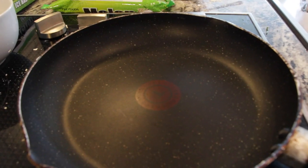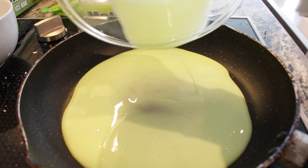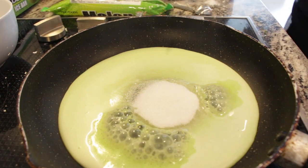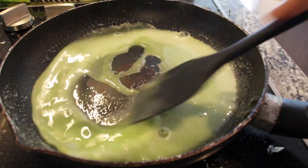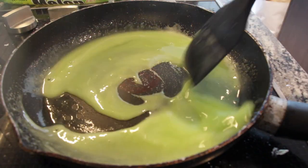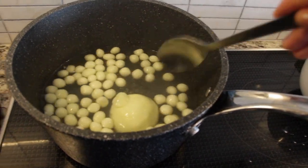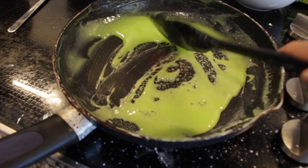Now we're going to work on a quick syrup. We've got some Melona - this is one bar - and we're going to add some sugar. Just going to stir it until it makes a nice syrup. The syrup is basically done; this is the consistency we want.